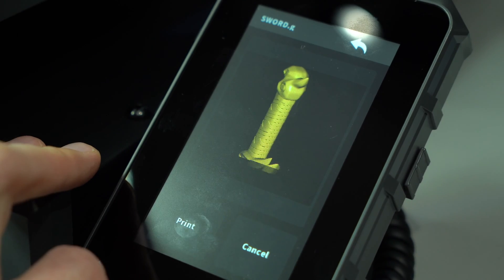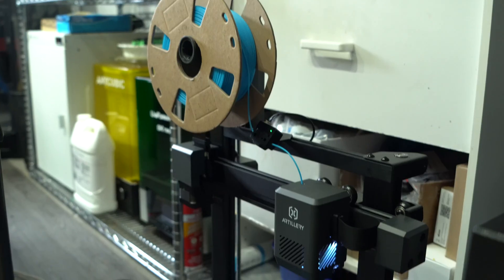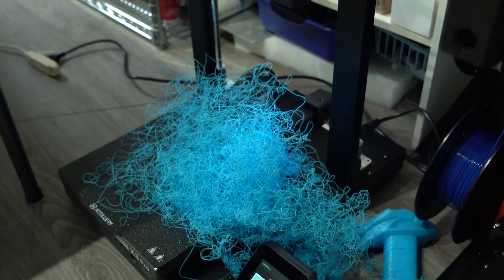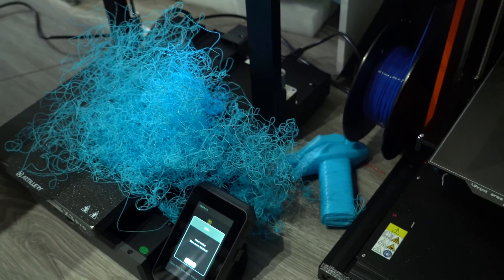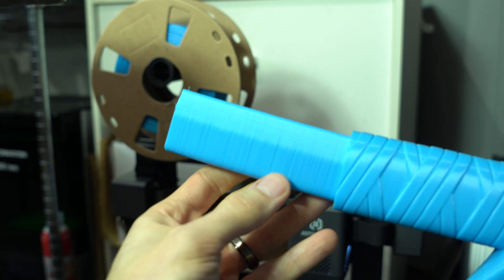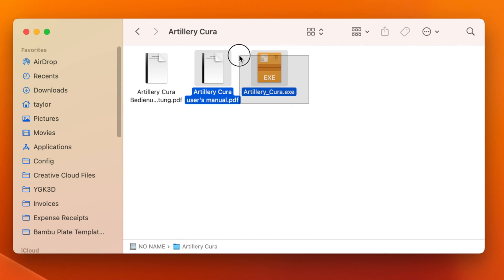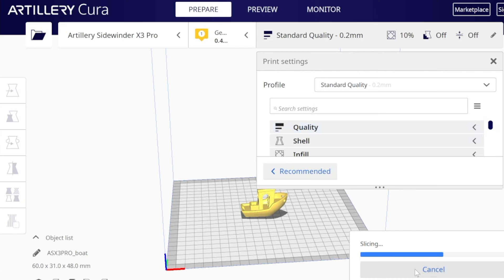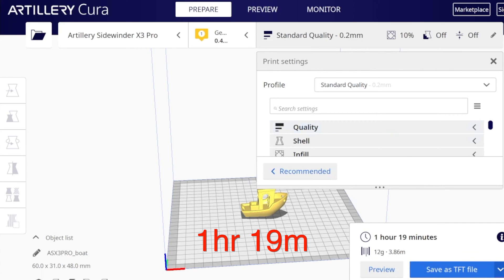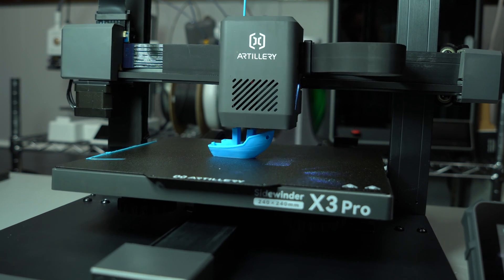Next I tried a pre-sliced sword file. I watched the first few layers go down, then went to bed. I came back the next morning to a plate of spaghetti — the print had detached from the bed. The part that did complete looked okay, though I noticed some subtle banding. Artillery provides their own version of Cura to slice files for the X3, but unfortunately it's only provided as a Windows executable with no Mac version available. The profile they supply prints a benchy in one hour and nine minutes, and the fast profiles are nowhere to be found. Not only that, but the start code doesn't even use the purge chute.